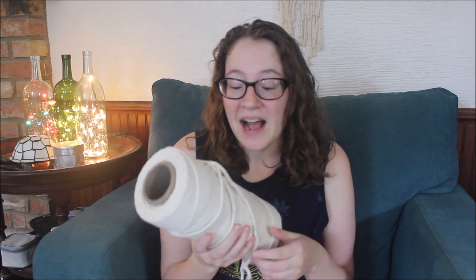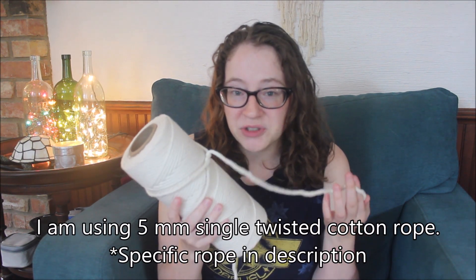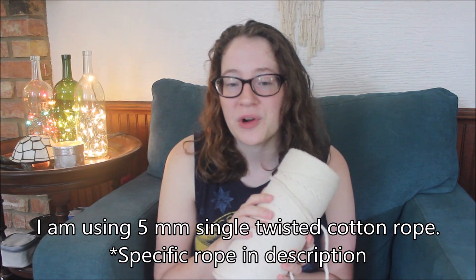For this project, what you're going to need is some rope. I am using five millimeter single twisted cotton rope. I've never used this before but I saw it, it was on sale, so I got really excited. I have sketched out a design — it's going to be fairly simple, just basic knots with one woven diamond design, which I have done a tutorial on. Simple but also really fun I think.